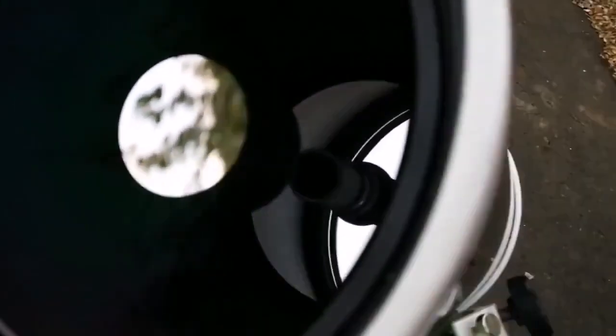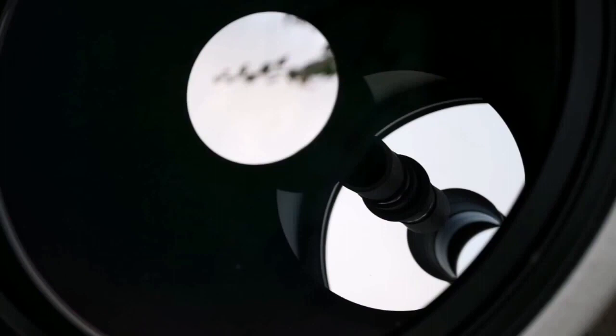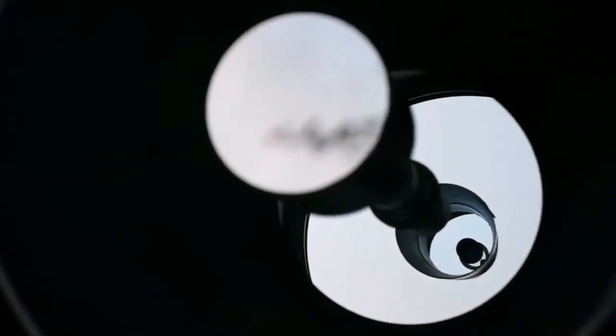You can see the primary mirror here, and that's the secondary.